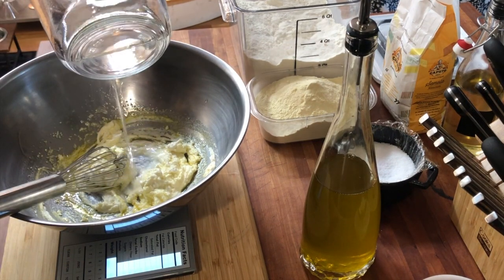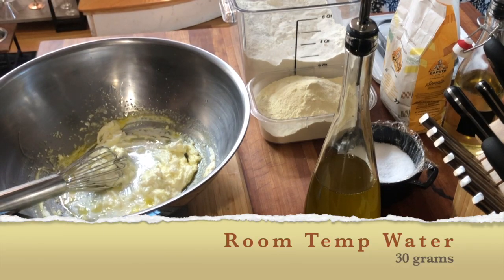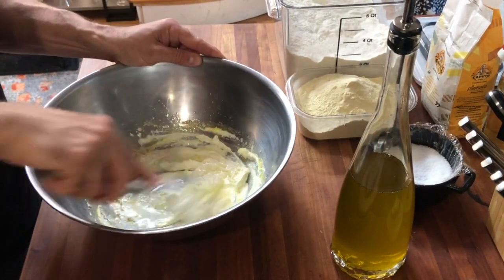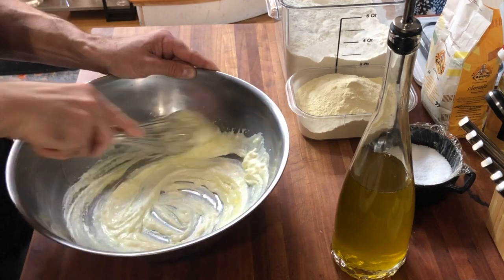Now we have our scale set back up. We're going to go ahead and measure out 30 grams of room temperature water, get that in there, and give it a good mix around. Make sure that the water is fully incorporated, because once we have this mixture fully incorporated, we're going to start adding our flour and semolina little by little.